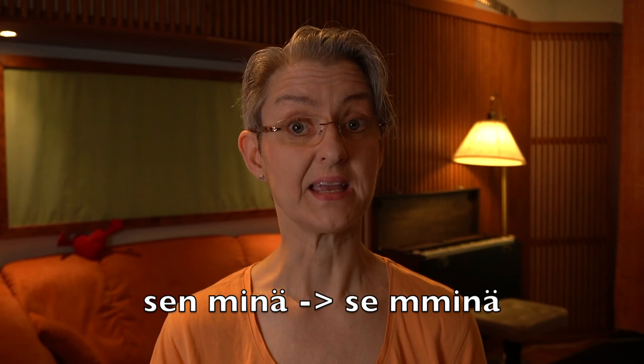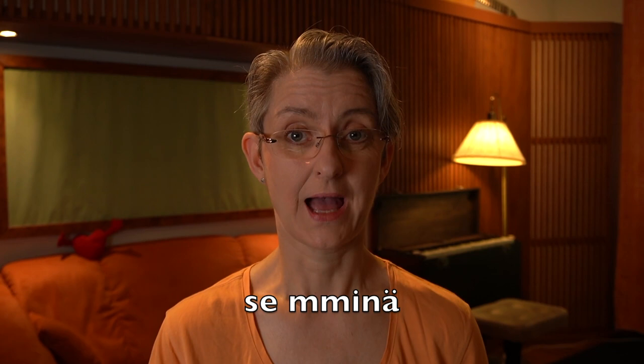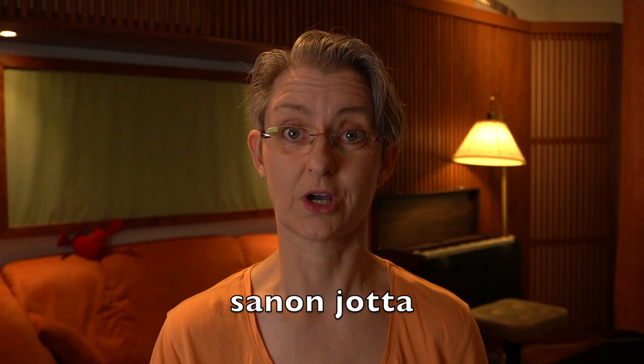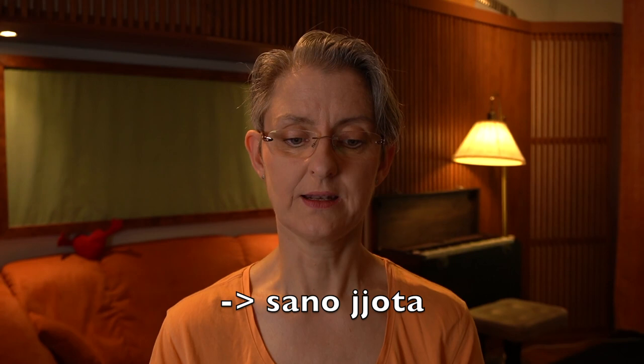Then the last verse: 'sen minä' — here we say 'semminä' with double M and leaving out the N. Together. Yes. Then 'sanonjotta' — there's no time to say it fully, so we say 'sanonjotta,' leaving out the N and doubling the J and leaving out one T: 'semminä sanonjotta.' Together.